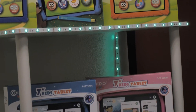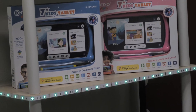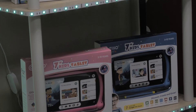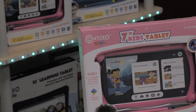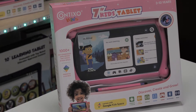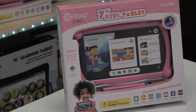Determine if you would like to perform a soft or hard factory reset on your Contixo Kids tablet. Soft resets are used to fix malfunctioning apps or for software installation. Hard resets are used to remove all user data, including passwords, all settings and applications, and return your Contixo tablet to the same state it was when it was shipped from our warehouse.